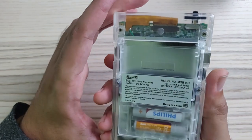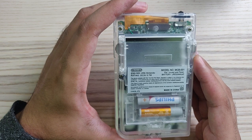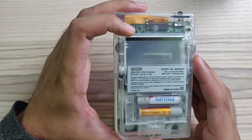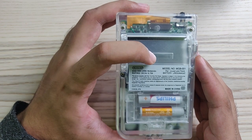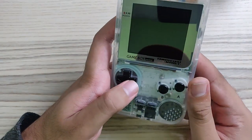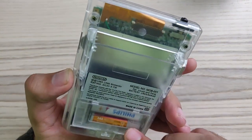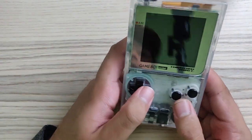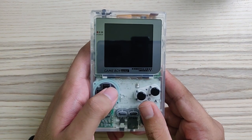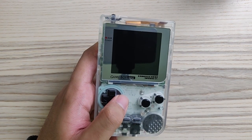Moving on to the back — the back looks good. It has no serial number, but that's not a problem. If you buy a modernized handheld, it probably has other features you'd be more interested in than the serial number. I can see some circuitry through the transparent look of the handheld, and it's very nice. I like it already from the outside. Later on, we're going to take a look at how well refurbished it is from the inside.